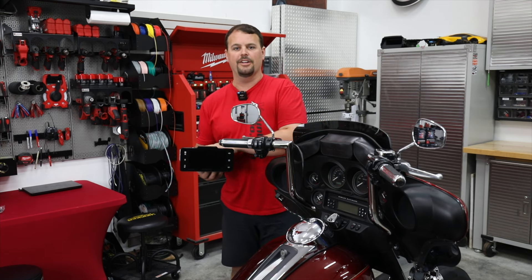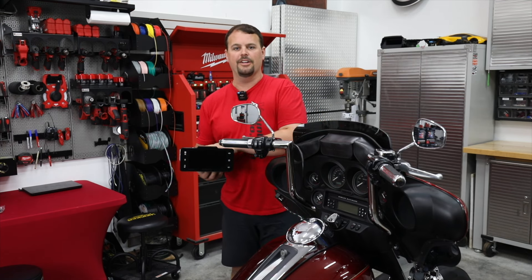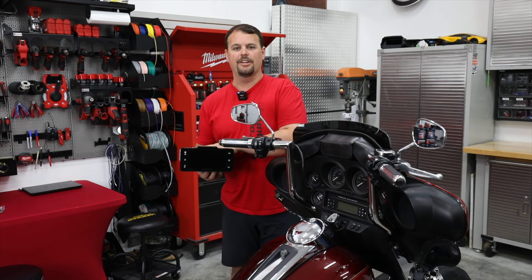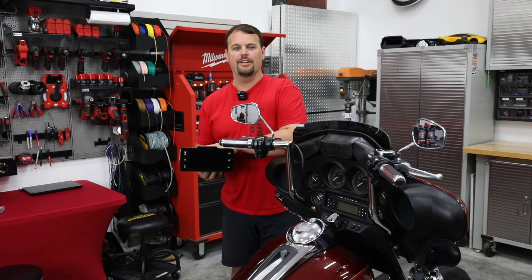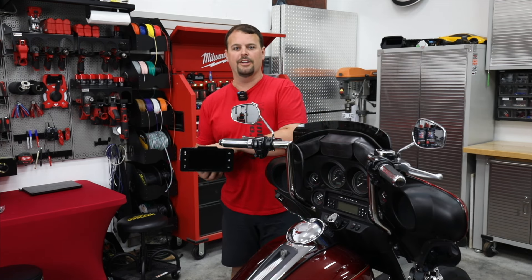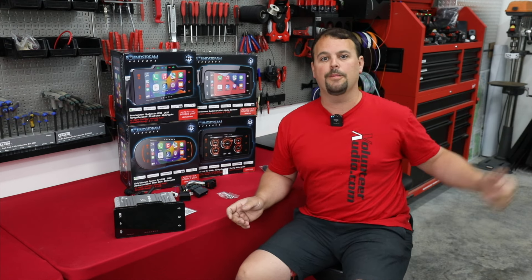Many people have told me this radio saved them from buying a new Harley, and they're back in love with their existing bike. We've been waiting a few months — almost three — since we introduced a video and started pre-orders. At the time of this video, this is the first unit we've received, overnighted for the video. We're just a few days from shipping to pre-order customers and having them available on our site. Now it's time to give you a video going over it in person, plus a step-by-step installation video launching soon.